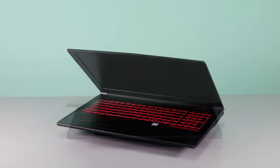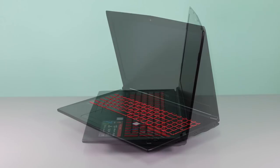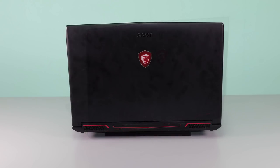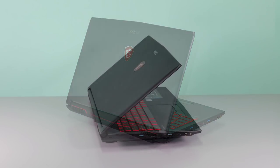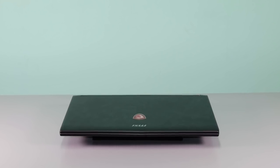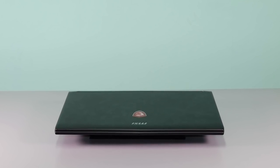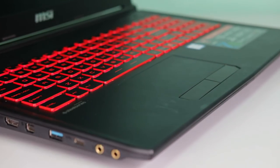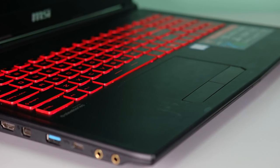Hi guys, we've partnered with GearBest.com to bring you a review of one of MSI's newer gaming laptops, the GL62M 7REX. This entry-level gaming laptop is currently available at GearBest for a discounted price of $979 for the 1TB version. It's MSI's entry-level gaming laptop for those who like portable PC gaming on a tighter budget.